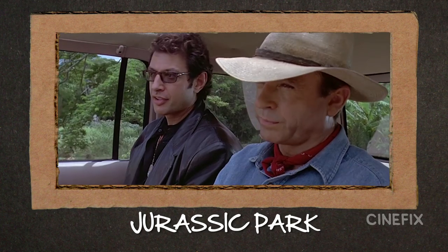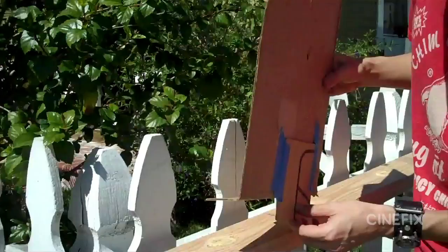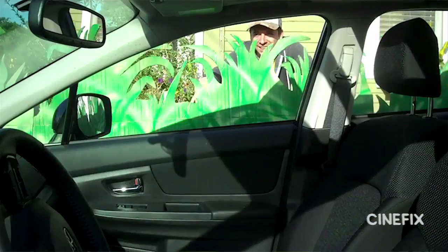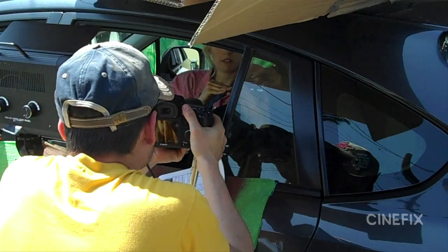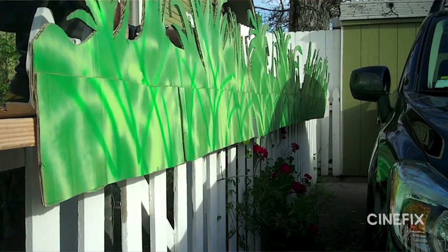Our Jurassic Park scene takes place mostly inside of a moving car. Rather than driving while shooting, we thought, why not make a little backdrop that just moves behind the car to give it the illusion of motion? We built this long strip of fake cardboard foliage, set it up on a 2x4, and figured we'd just slide it back and forth — no big deal.